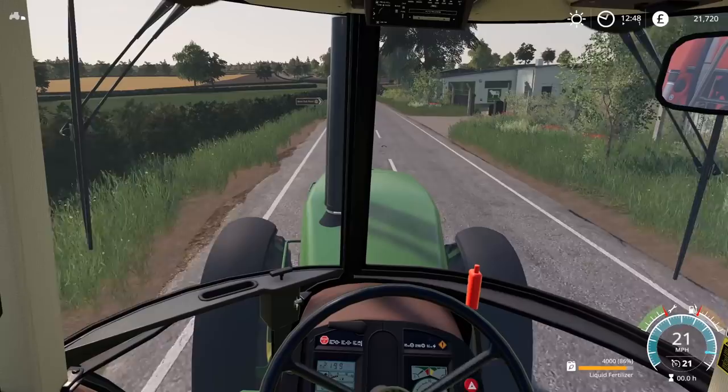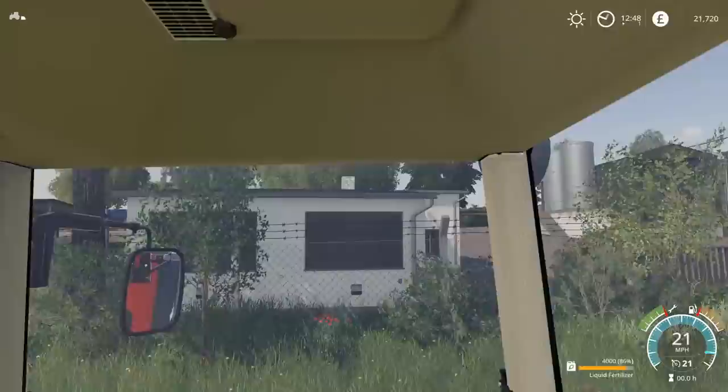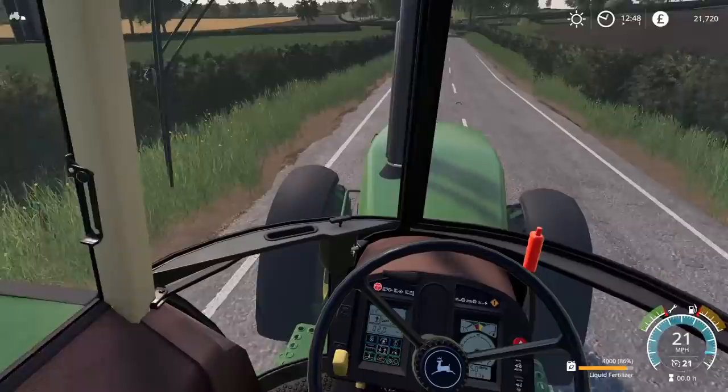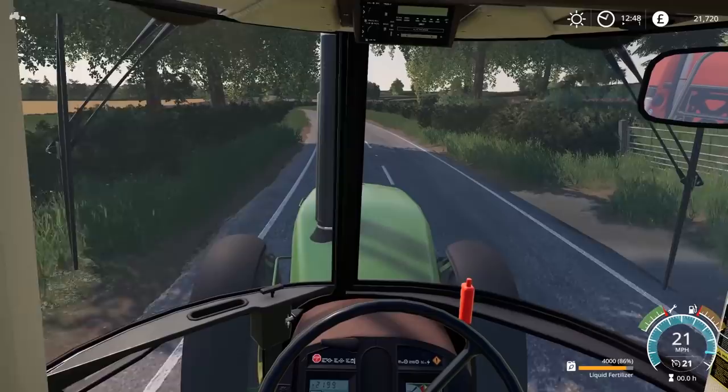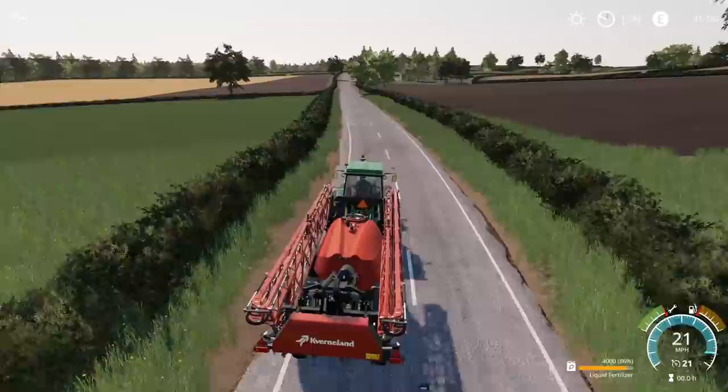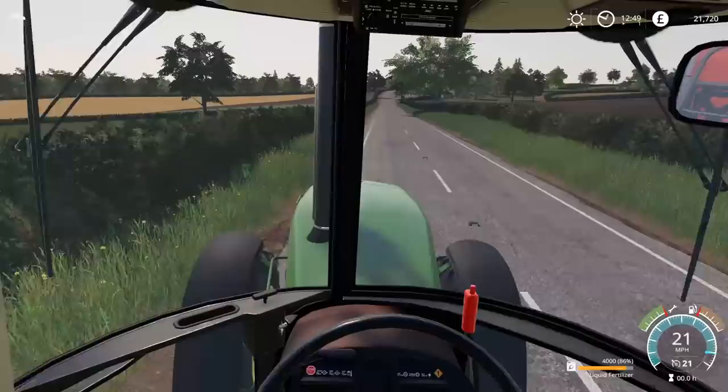This is the interior view - highly detailed. I've never actually sat in one of these in real life, with the curved doors on the front. It's a very interesting idea. I don't know if it's just the road, but I feel like I'm tipping a little bit to the right. It could be the road - yeah, it is.